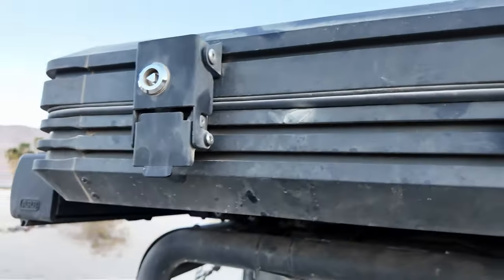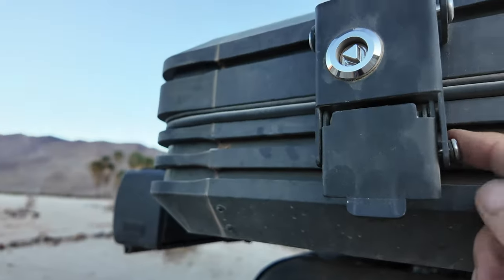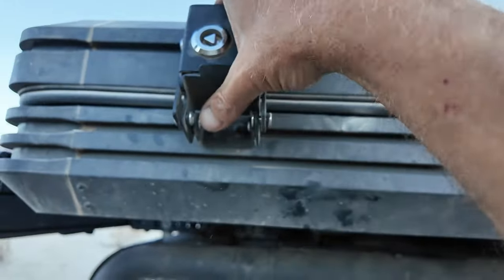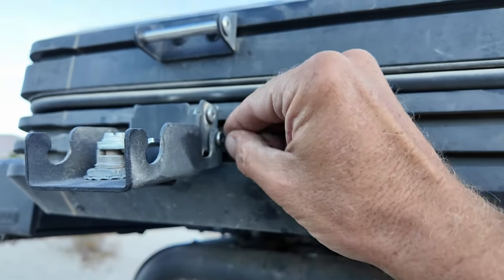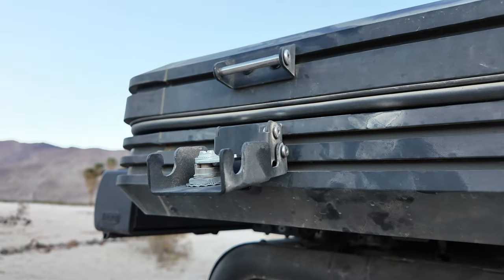One thing I want to note while I'm on the outside — this is one of the problems I've had. If you notice, it looks kind of different, and that's because it keeps coming unscrewed. I think it might be cross-threaded and then it just worked its way loose. Something to keep in mind.